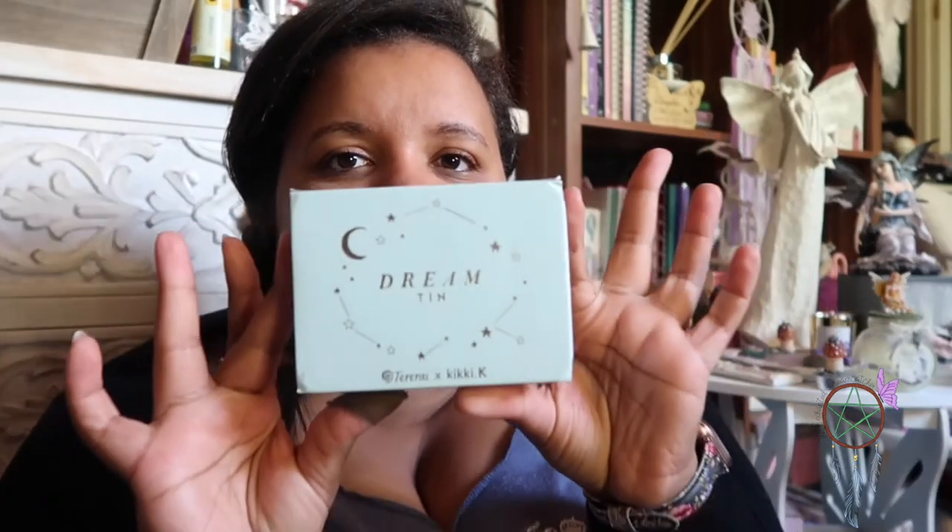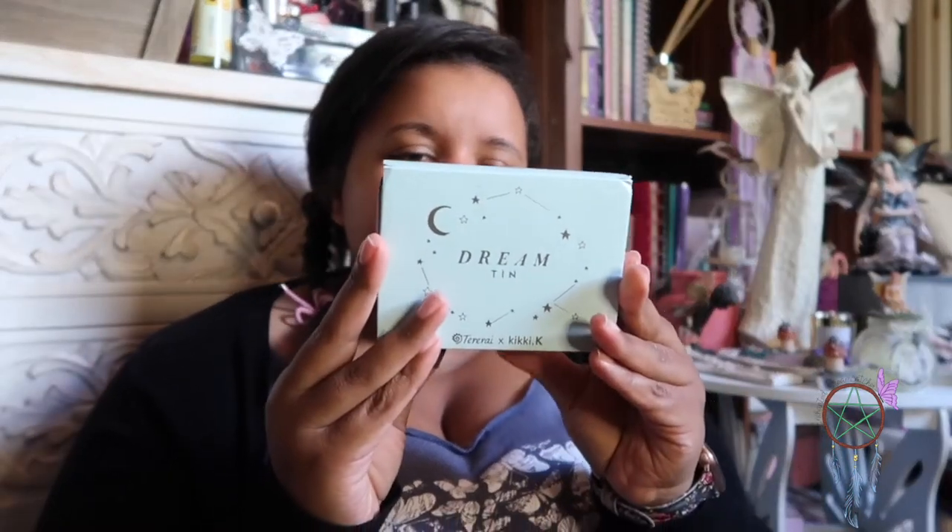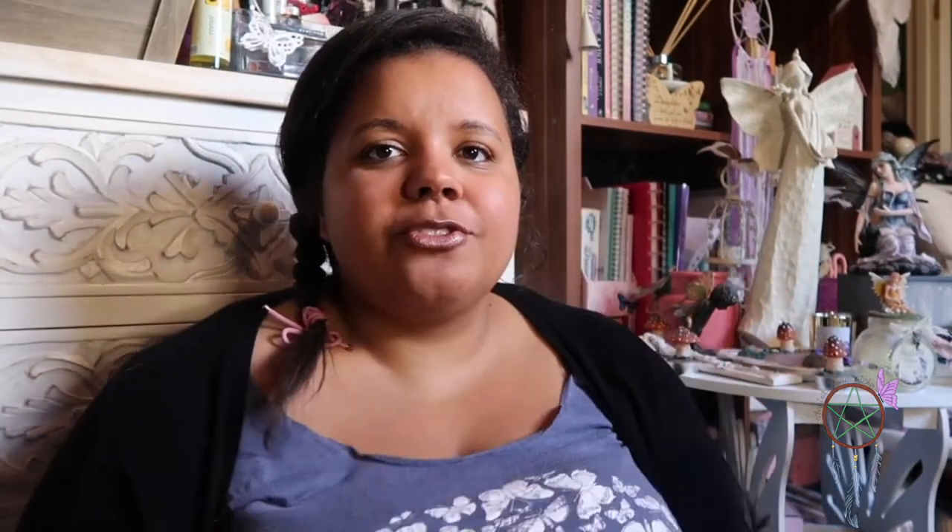This dream tin I bought from Kiki K — it's a really awesome Australian stationery brand. I absolutely love Kiki K; I've bought some really cool stationery bits in the past. Recently, they have actually gone into voluntary administration, so I don't know what's going on with them given the global climate. I'm hoping maybe they'll find a buyer or come into some money so they can turn things around — it'd be such a shame.